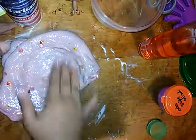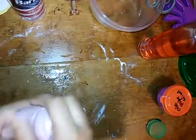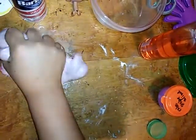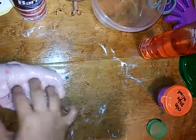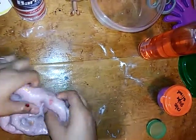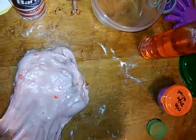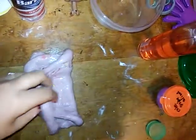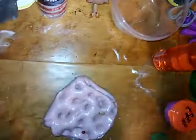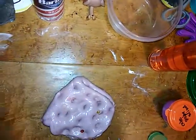Sorry, my baby sister is screaming in the background. Anyway, this is how stretchy it is — so stretchy! Now it's getting sticky all over my hands. Let's try to squeeze it real quick. Let me see if it stretches — whoa! I'm trying to fix it. It's not totally a fail, I actually like this slime now. Let's add some contact solution.